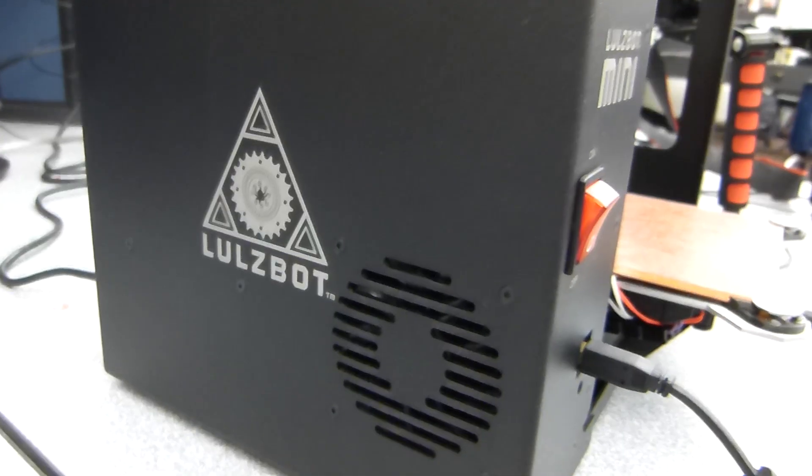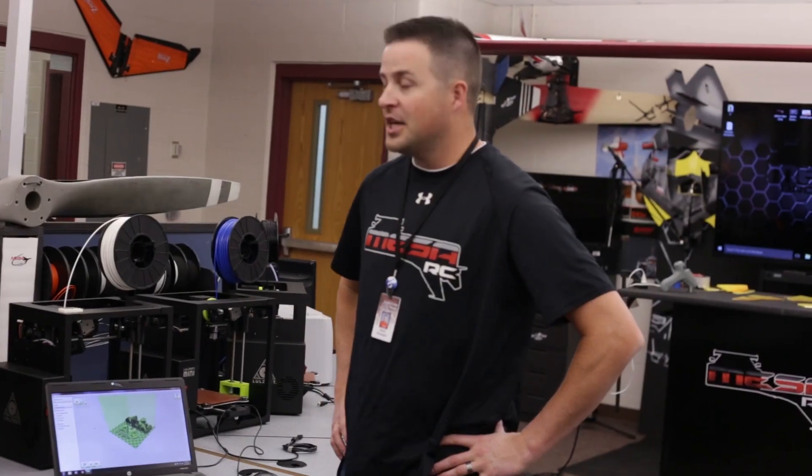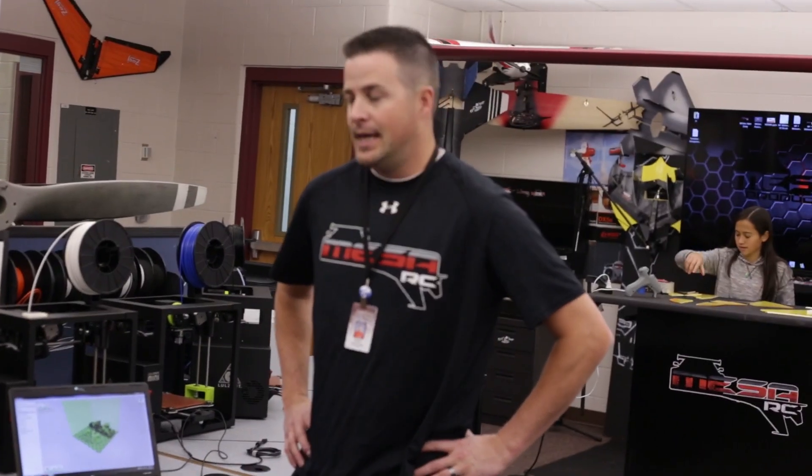Hey, welcome to Mace to RC. Mr. Marshall and I've got Colton here. And we've gotten a lot of requests lately about our Lulzbot minis. We did change from MakerBots to the Lulzbot minis from our recent grant that we got. And we've been getting countless emails saying, does the Lulzbot work better than the MakerBots?